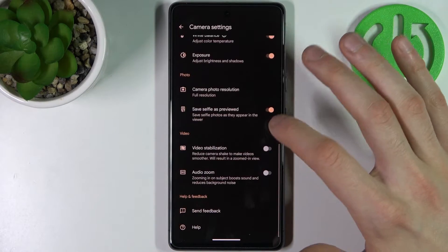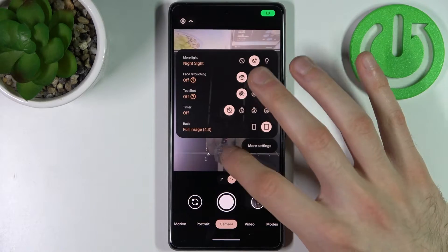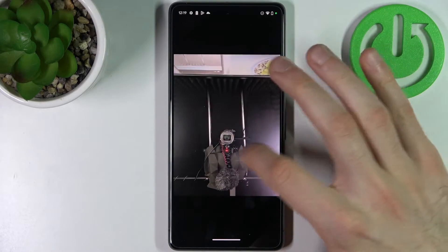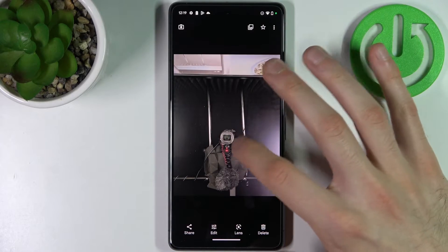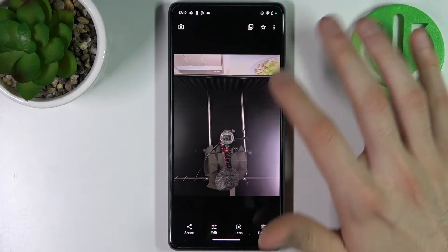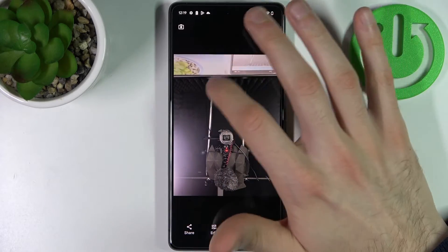find 'selfies as previewed.' You just disable it like this. Now, to see the difference, check this out — on this photo we have the flower on the right side, and on this one we have